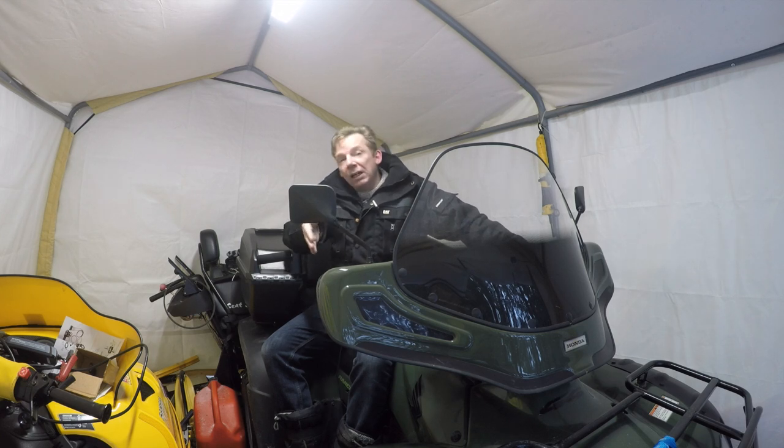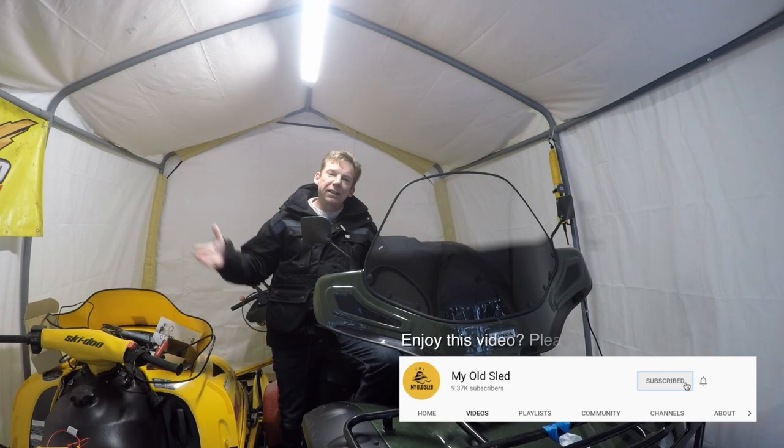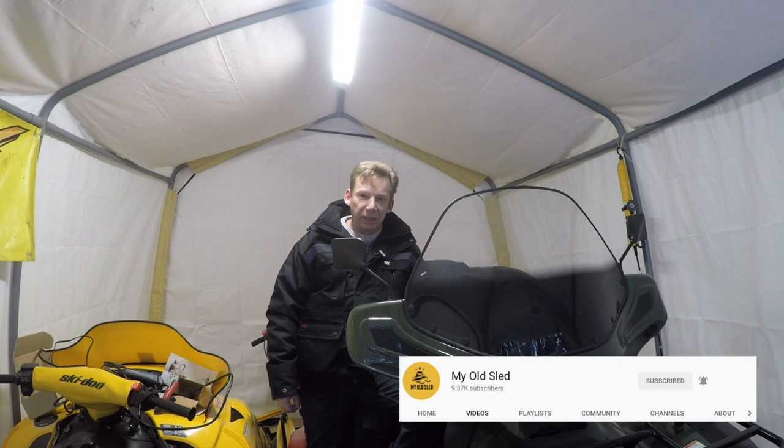Now I want to hear from you guys — if you've got an ATV with a winch, have you had a problem with it in the past and what did it end up being? Alright guys, I think that's it for me for another video. Until next time, I'm Dave Clark. Thanks for taking the time to watch.